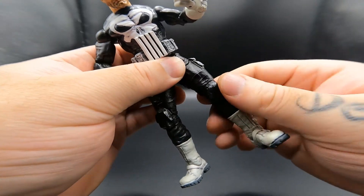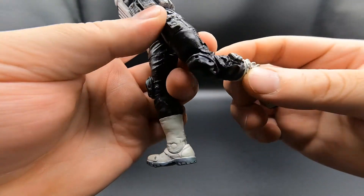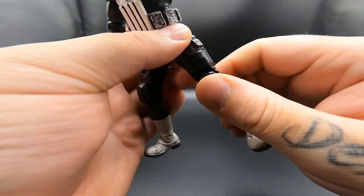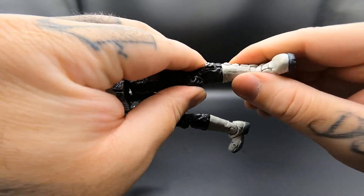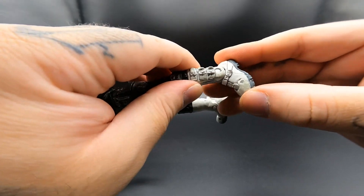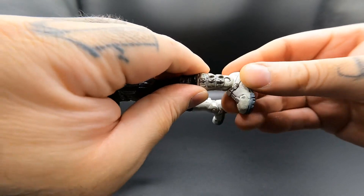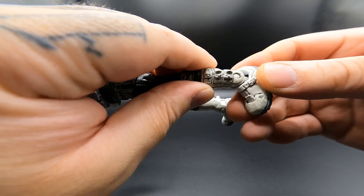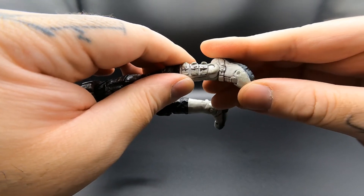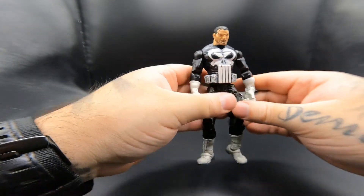There is a 360-degree turn at the thigh. He has a double bend at the knee. At the boot you can actually do a 360-degree turn. The ankle goes back to about there and up to about there. There is a little bit of side movement so there is actually a ball joint at the ankle. His toes move up only — they don't go down. That is it for articulation.